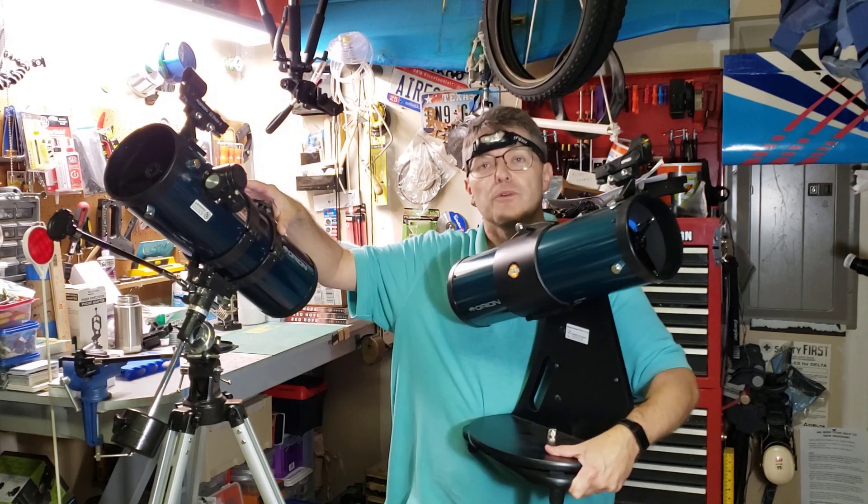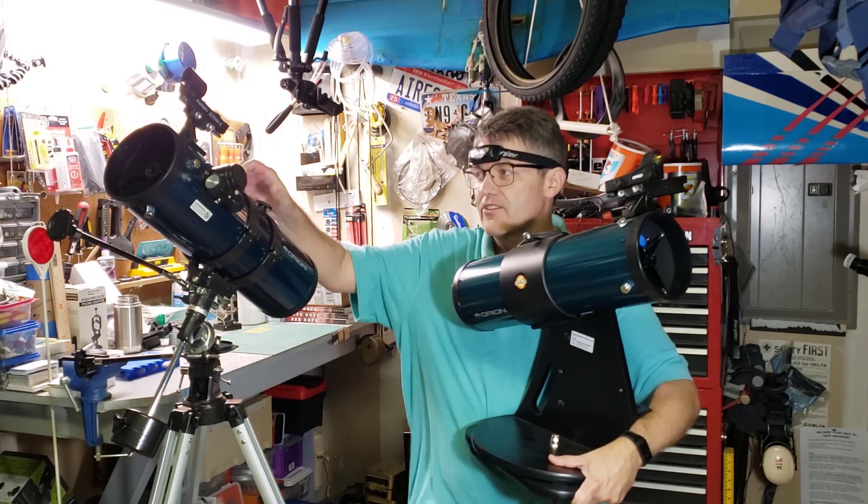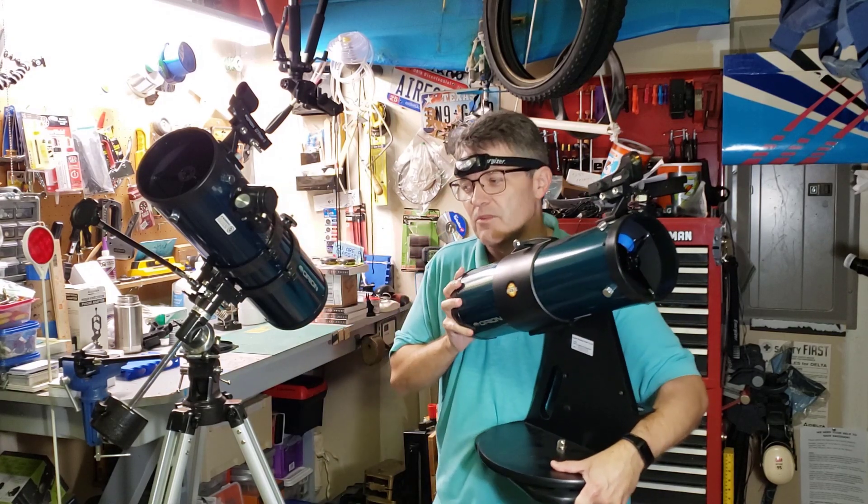The other type of mount is an equatorial mount, sometimes called the German equatorial mount. With these you have to line one axis up with the polar axis — basically the North Star — and then the other axis rotates on the ecliptic. If I have those names incorrect, please leave a message down below.